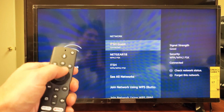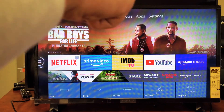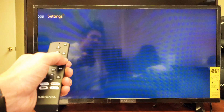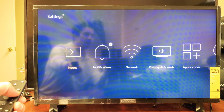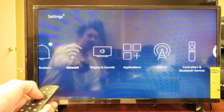First thing is go ahead and grab your remote and press the home button — we have to go into settings first. Once you're here, use your remote and go all the way over to the right to where it says Settings. Now press down and move over to Network.